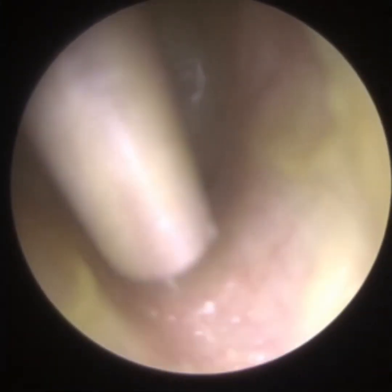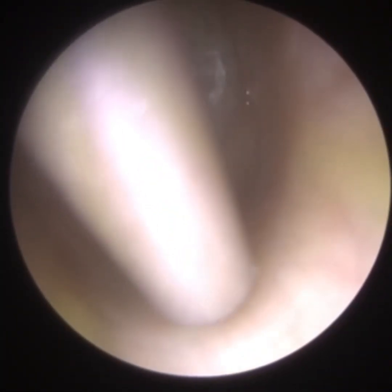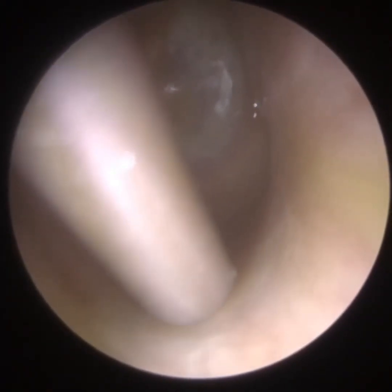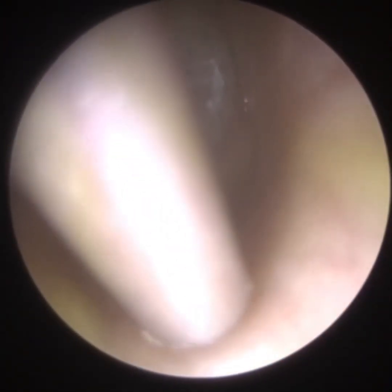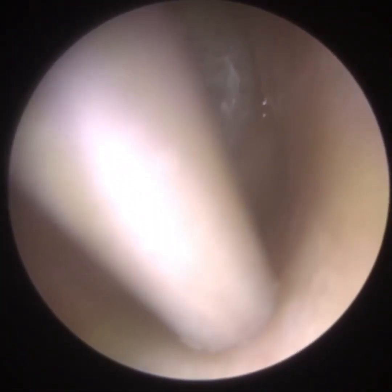I was trying to fathom where this discharge was coming from. I'm just using microsuction initially — I cleared the entrance of the ear canal where the majority of this discharge was. You can see I'm now going deeper and deeper into the ear canal, using a fine-gauge end, just gently suctioning all this discharge — otorrhoea — following the trail to see where it's coming from.